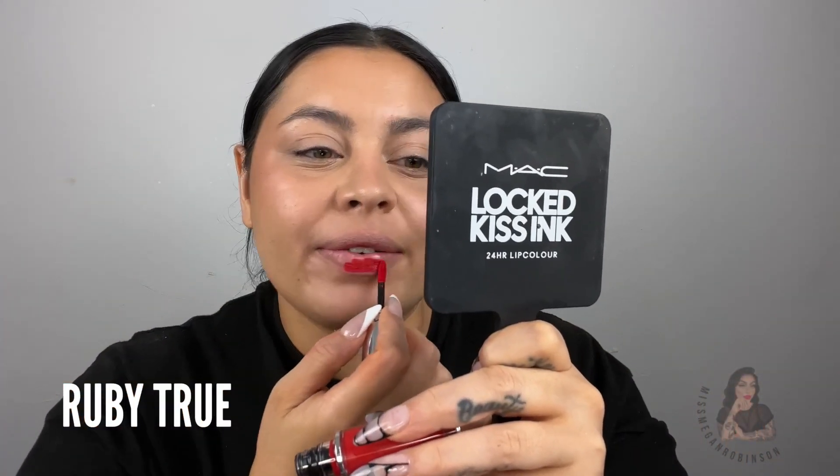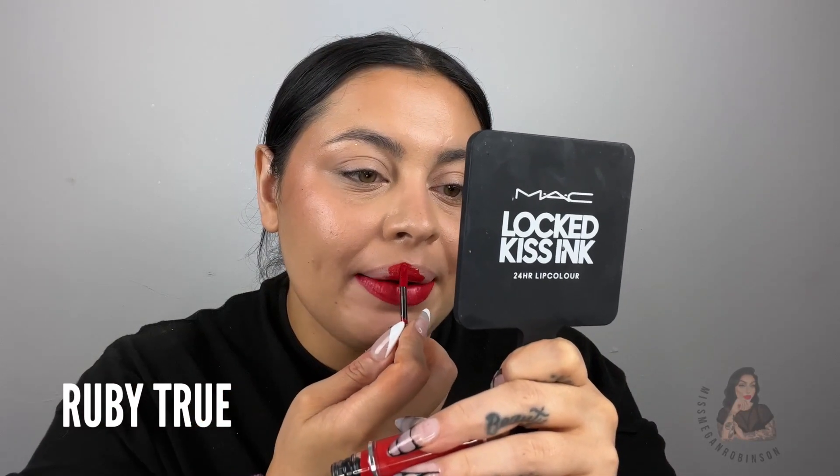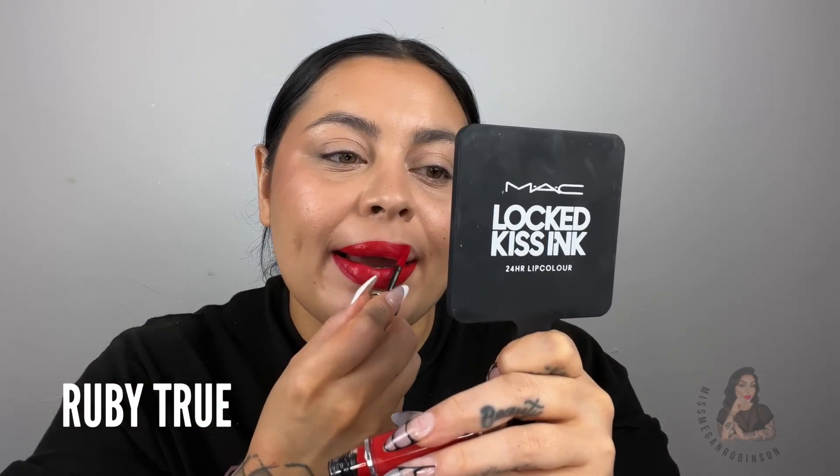Extra Chili is a little bit more red than regular Chili, but it still looks really good. I feel like I would pick this before Russian Red if I was looking for a deeper red tone. Next we have Ruby True, which I actually haven't tried on yet — it's based off of Ruby Woo, your blue-based bright cherry red. Ruby Woo comes in every formula now, and my favorite is the Powder Kiss Velvet Blur Slim Stick version. Ruby True — I think it's so sexy.